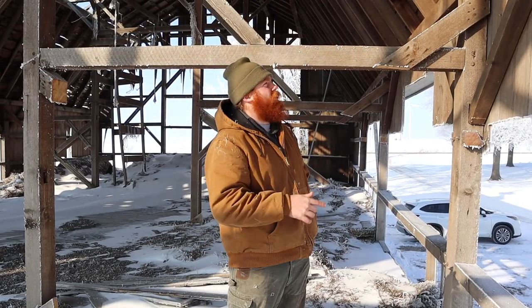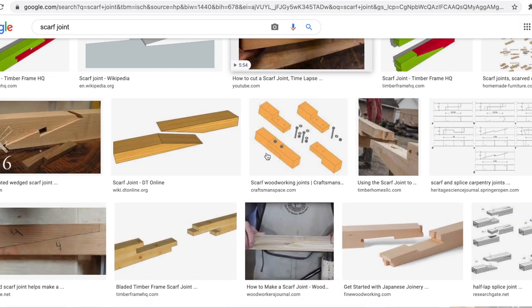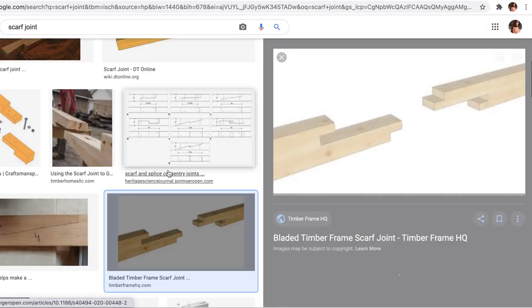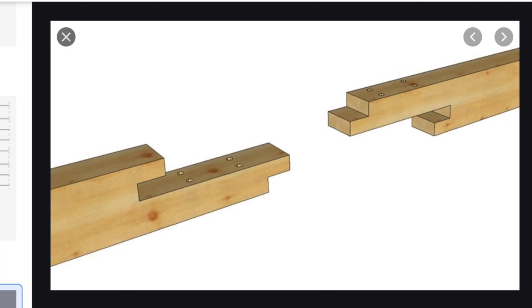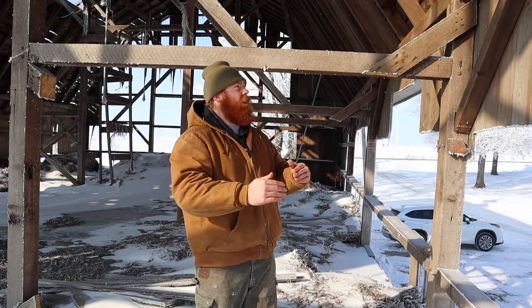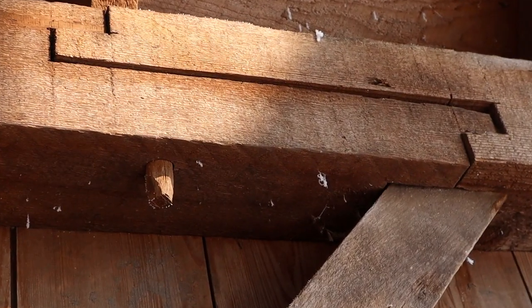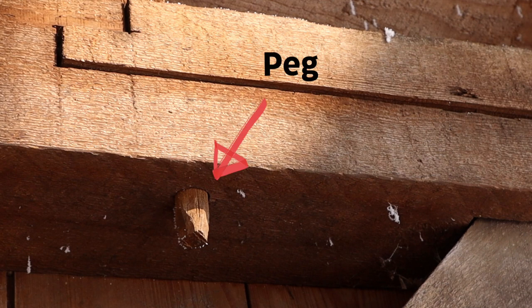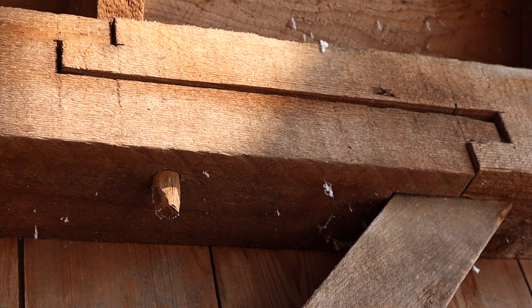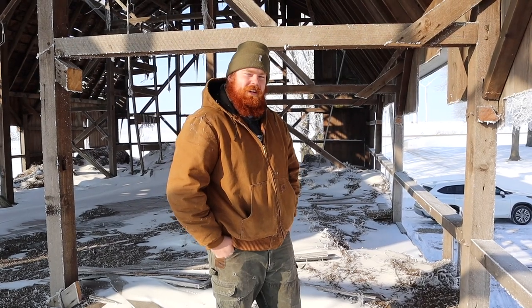What I'm showing you right now is called a scarf joint. This is a method that timber framers used when joining two pieces of wood butt to butt. Basically if you didn't have a beam that was long enough, they would use this joint — one beam overlaps, they drill a hole through both pieces, put a peg down the middle, and drawboard it just like the method I described earlier. You just don't see this kind of stuff anymore.